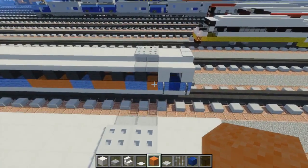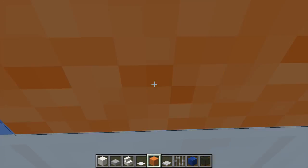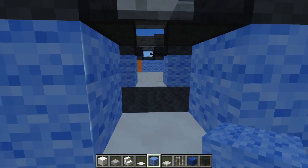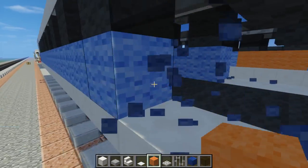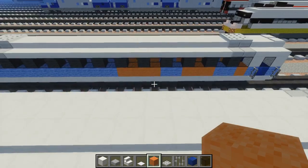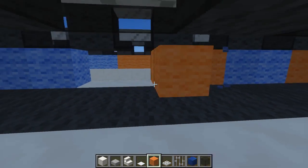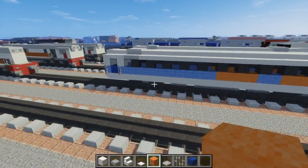To make the orange stripe we're just going to use orange wool like that, right below this window. Skip two, add three orange blocks, then skip two again and add four — one, two, three, four. And we have it like that.